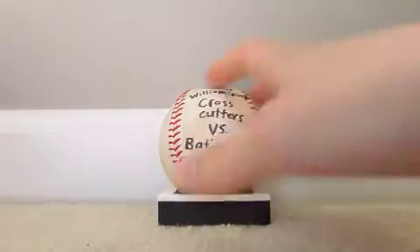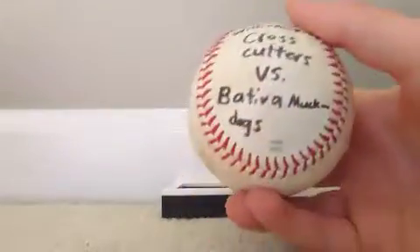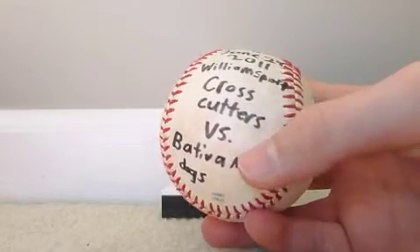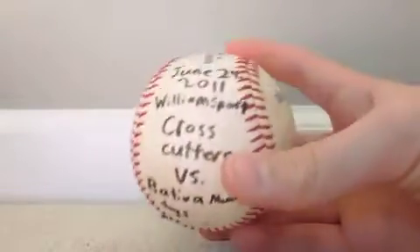By the way, this is just a foul ball from the Williamsport Crosscutters game, which is the Phillies A-ball team — their lowest minor league team — but it's still pretty cool.